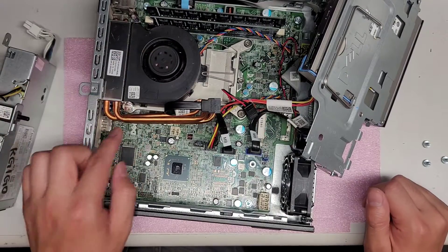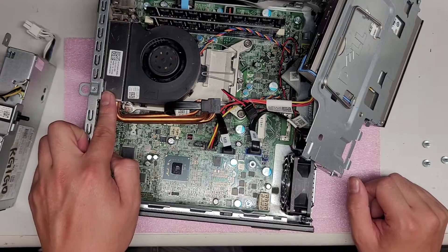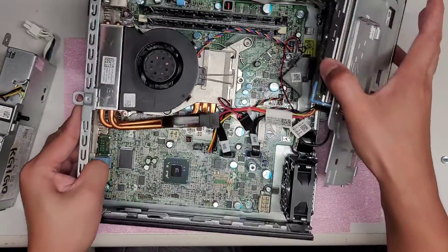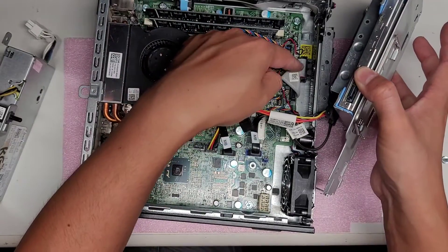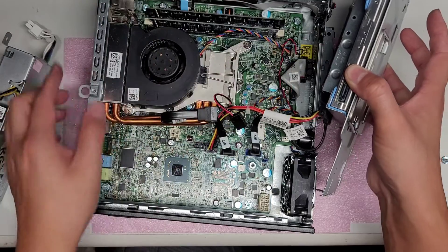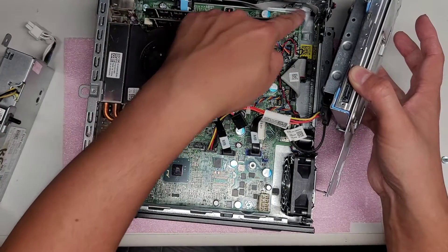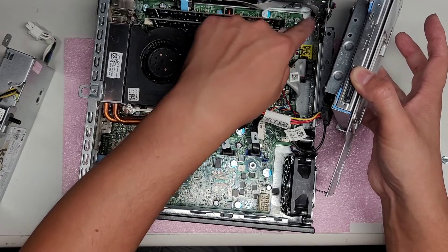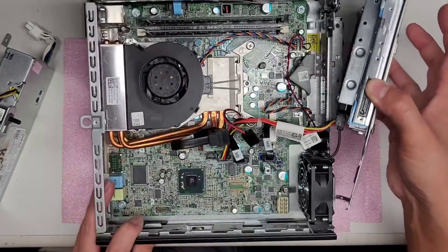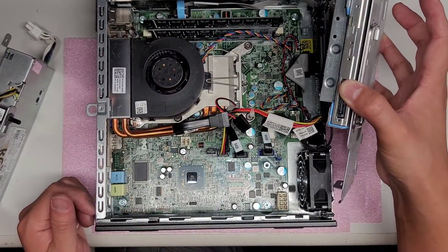That's pretty much all there is to this. The fan is nice and beefy — it's a pretty good setup to keep the CPU cool. You've also got some IDE-type cables for the USB ports and the headphone and microphone jacks on the front, and ribbon cables for the power button. At minimum, you can upgrade this machine to an SSD or more RAM.